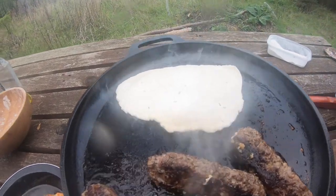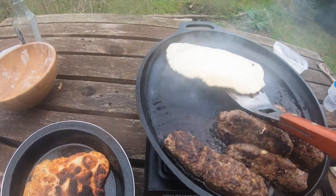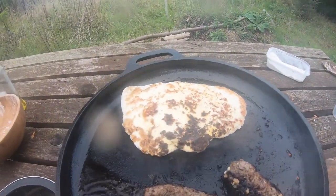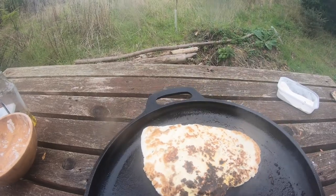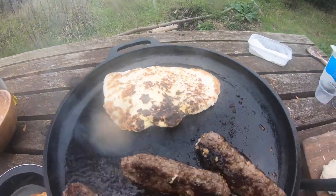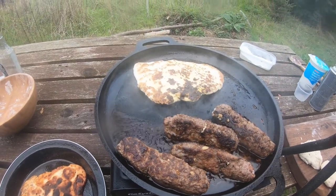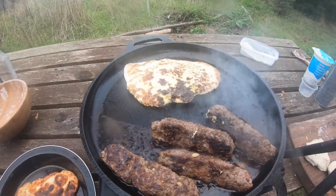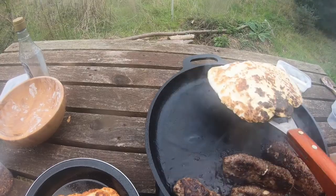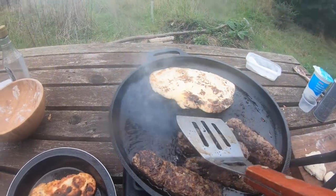It's starting to rise a little bit. Look at that - one slightly burnt one, but that's fine. It's amazing, such an easy meal. I've got some salsa sauce to go with it and some chili. Going to put it right there. Very easy to make, very simple recipe.